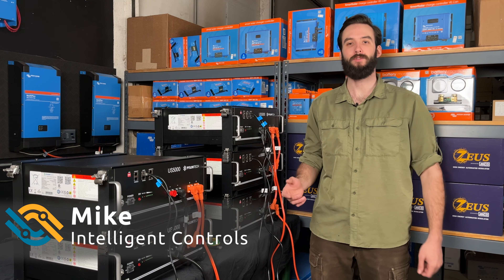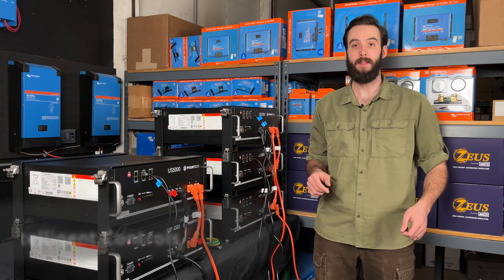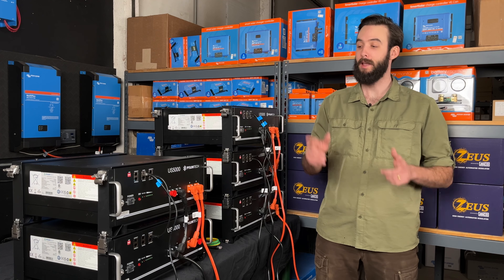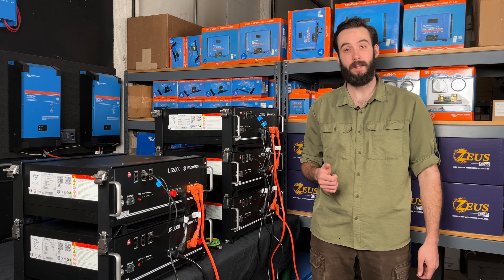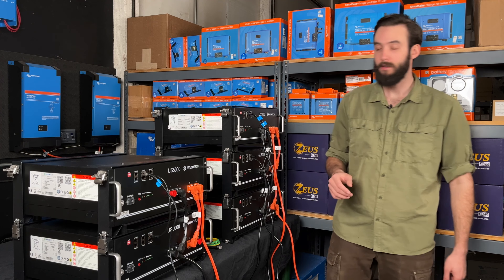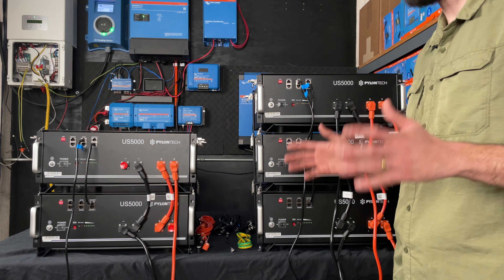Hello, thanks for joining us here at Intelligent Controls. I am Mike, as always, and today we're going to be talking about cabling — everything that you're going to need to consider when purchasing and setting up your Pylontech batteries. So to start out, what comes with every battery?